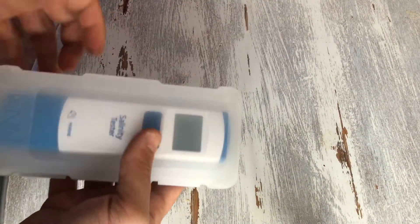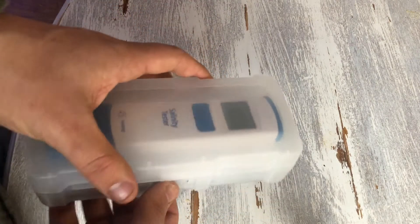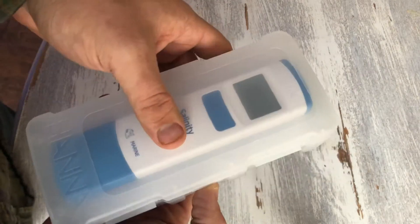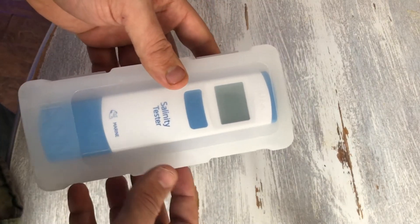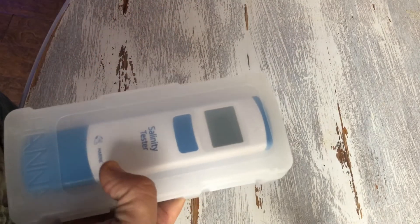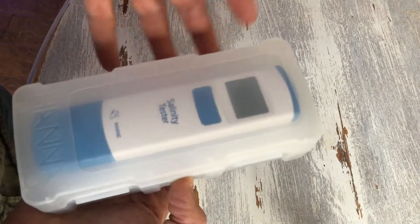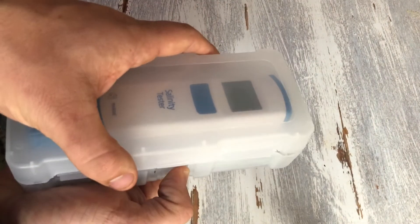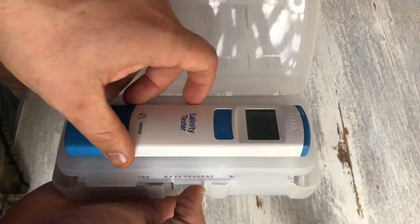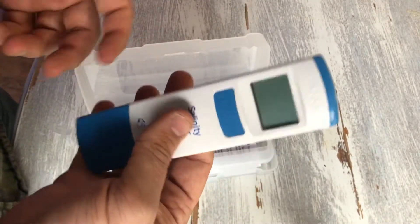Alright guys, hope you enjoyed the quick video of our frag swap. Now let's get into my review of the Hanna Salinity Checker. This is the box it comes in — it has a little sleeve cover on it. It says 'Hanna Salinity Checker' on it. I actually use this product so I don't have all the fancy packaging intact anymore.